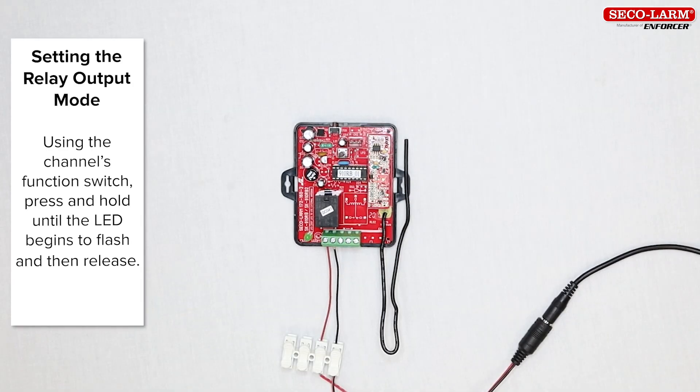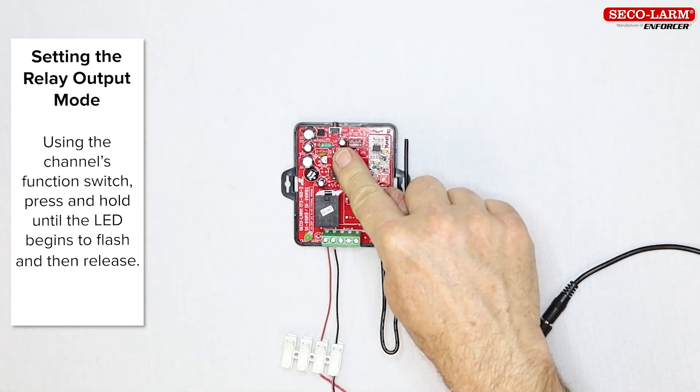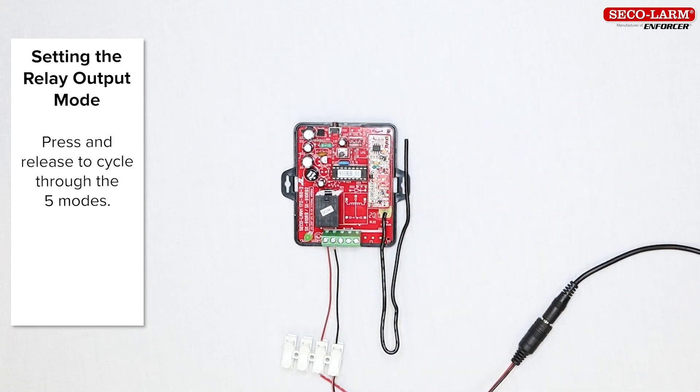Next, we will learn to set the relay output mode. To do this, we will use the function switch for that channel. Press the function switch for the channel that you want to set the relay output mode for. Hold the switch until the LED begins to flash and then release it. Press and release the function switch to cycle through the five modes in order. The LED will flash to show you which output mode is currently selected.